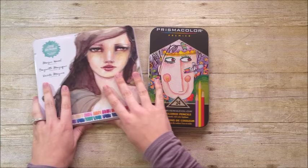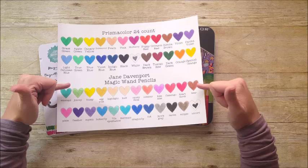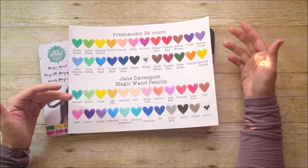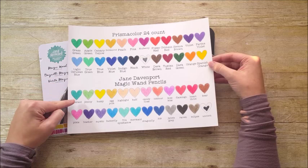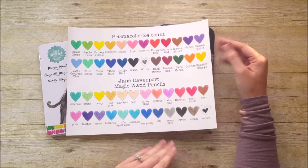Let's dive in. I'll start by comparing the Prismacolor and Jane Davenport since that's where I started when putting together the video. Looking at the swatches — there's the 24-count Prismacolor and the 24-count Jane Davenport. One thing you'll notice is that the colors are slightly different between the two packages. What I did was line them up as they appear in the Jane Davenport tin and then tried to match up the Prismacolor pencils so you can see what you're getting in each container.